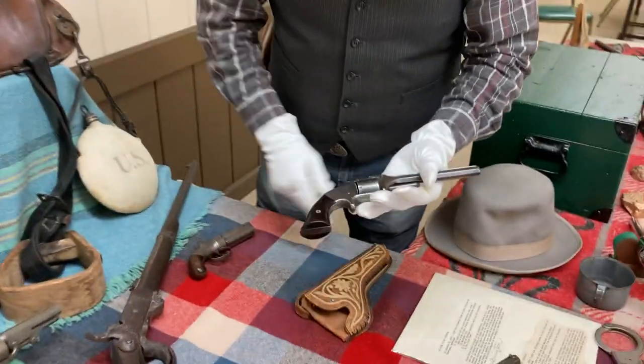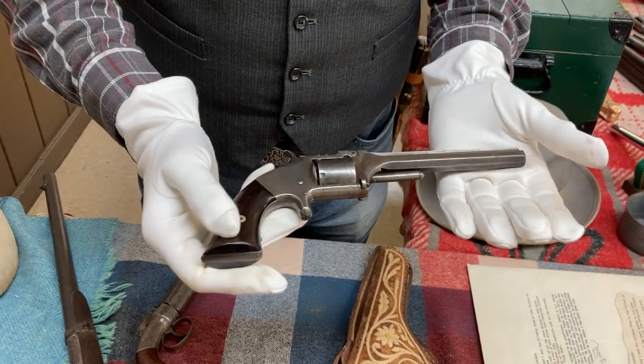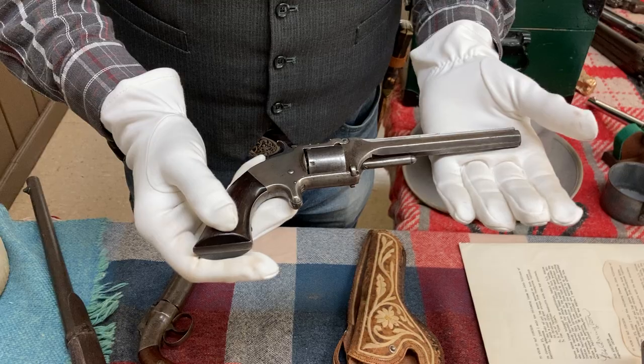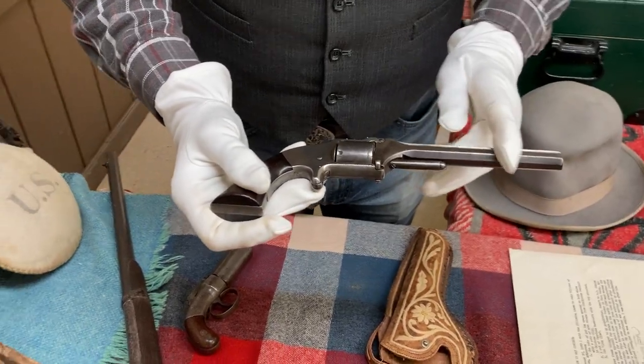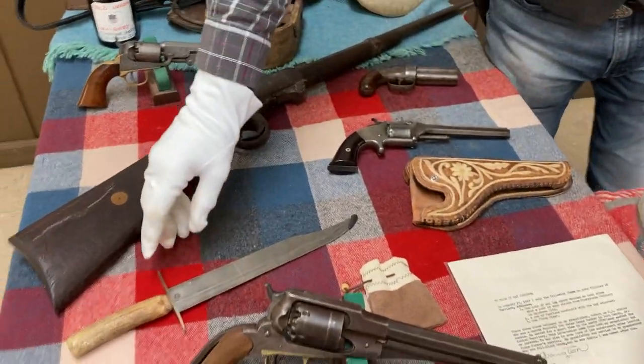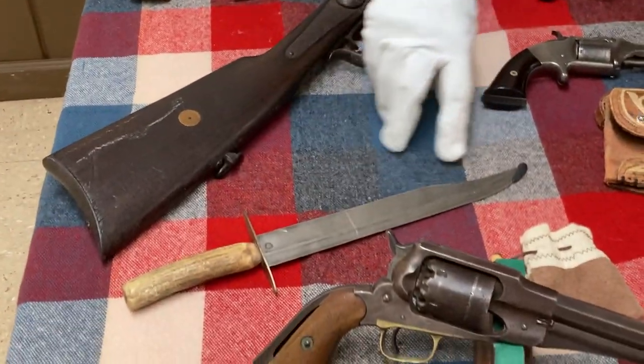Another Civil War gun — this is a Smith and Wesson Model Number Two, U.S. Army. The Model Number One was a smaller one. We also have a Western holster and a nice bowie knife here.